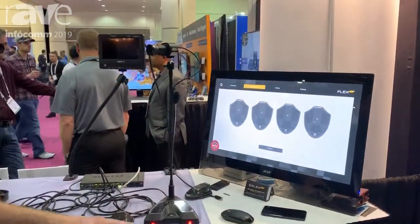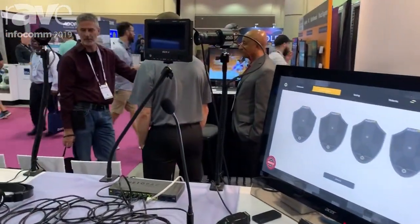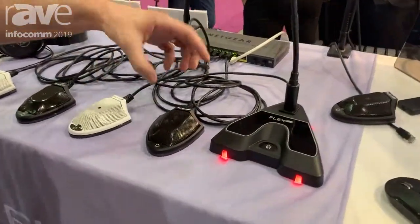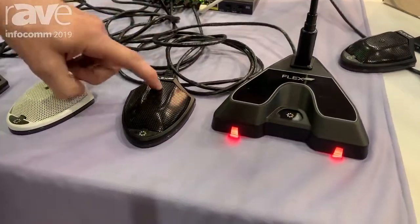Hi, I'm Andrew Green with Flex AV, and we're showing off our boundary-style Dante microphone. Because it's Dante and we've got a network connection, we're powering it over PoE.